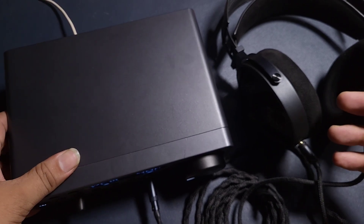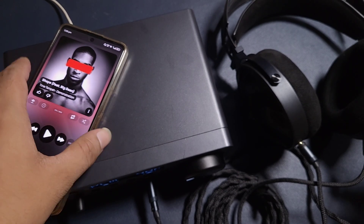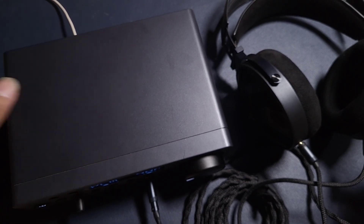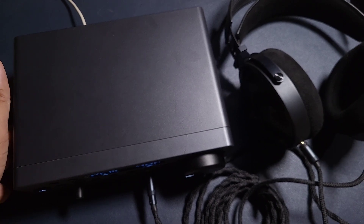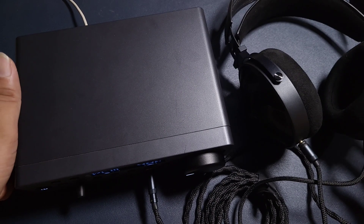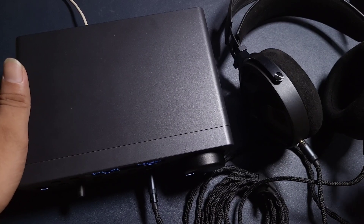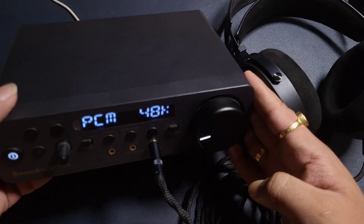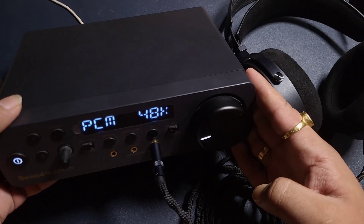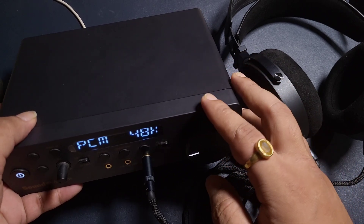If we talk about the USB sound quality, this is very good in my opinion for the price. This is priced at $280. For that price range, you are getting a lot. And if I compare it with the FiiO K7 BT, I believe this one is a better product.